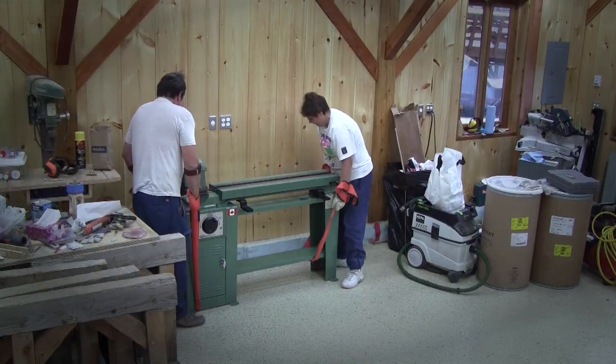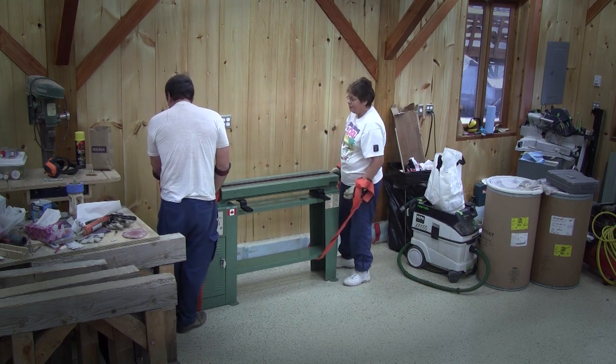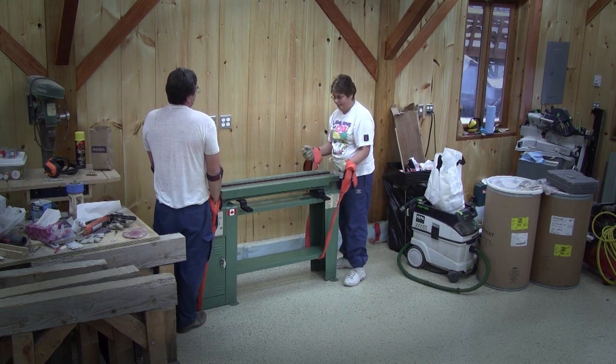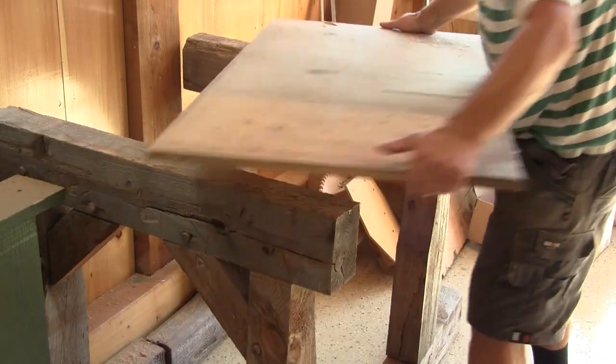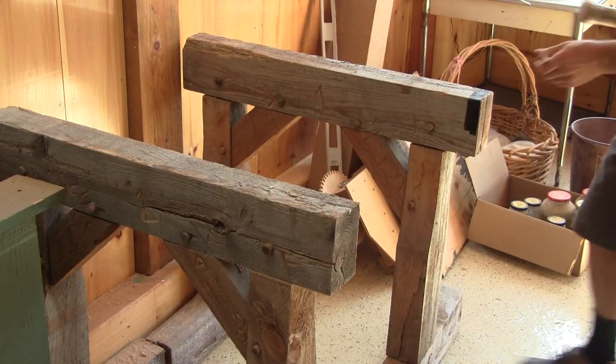In December of 2014, you may remember, I bought a real used lathe. And since that day, my extension has been leaning on the wall behind the lathe.